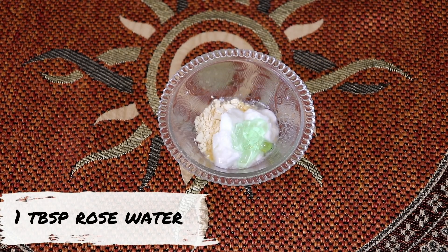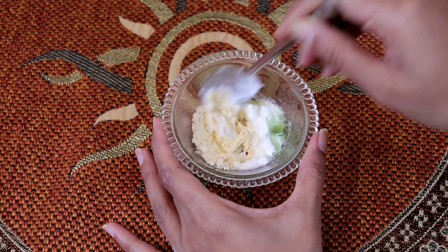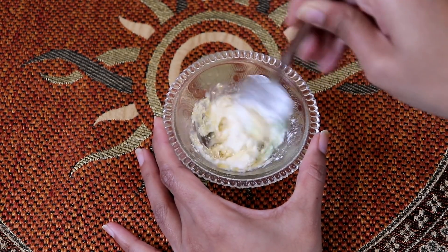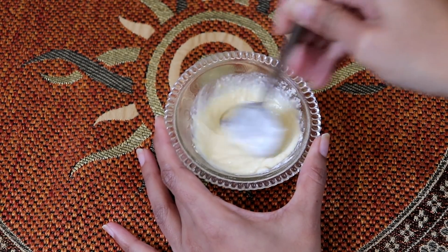After that, you can add one tablespoon of yellow vera gel. We will then mix everything together well to make a medium-consistency paste.